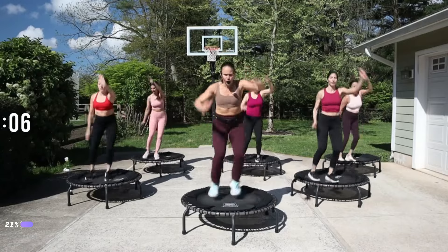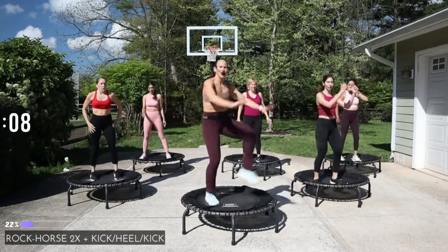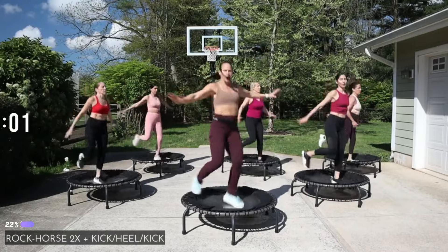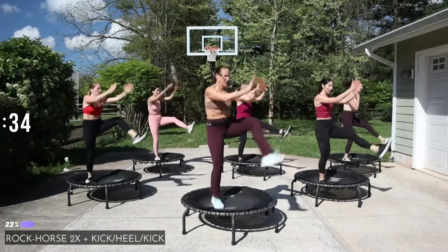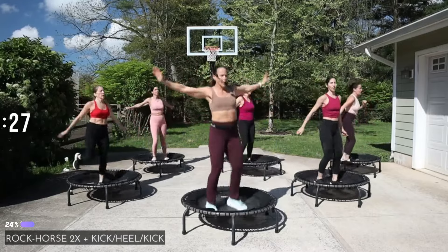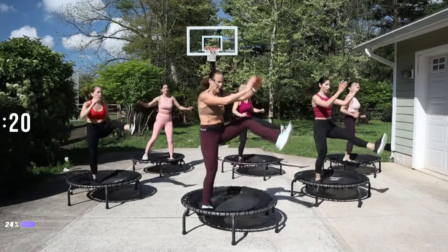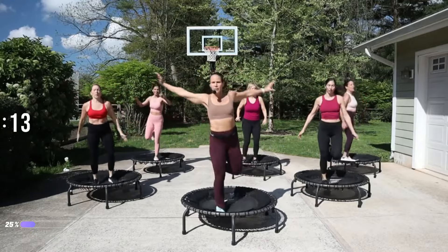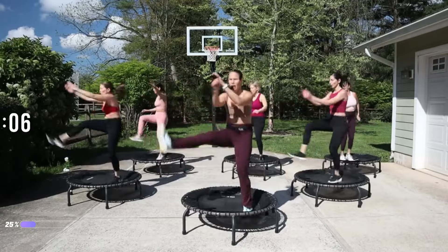Listen up — we've got a rocking horse for two and then we're going to the kick heel change. It looks like this: rock the horse, kick heel change, rock the horse, kick heel change. Go — rock, kick, heel, kick. Fly arms! Big arms! Doing great. That heel change is kind of fast, right? Use the core.